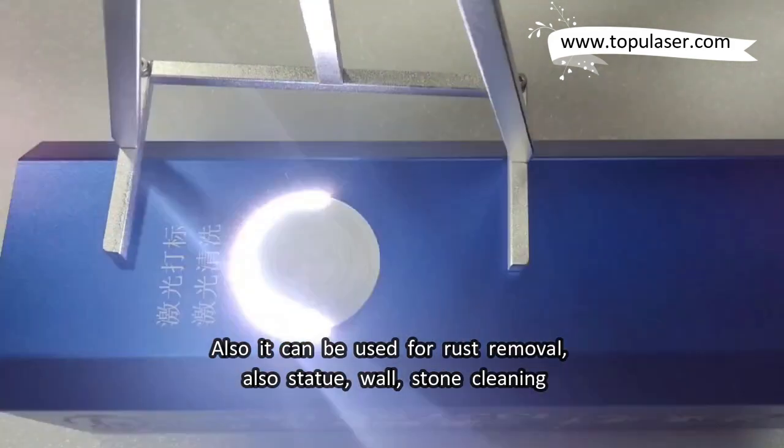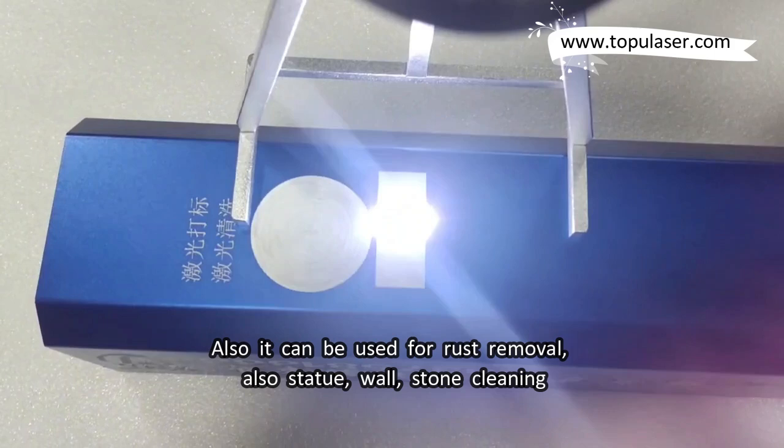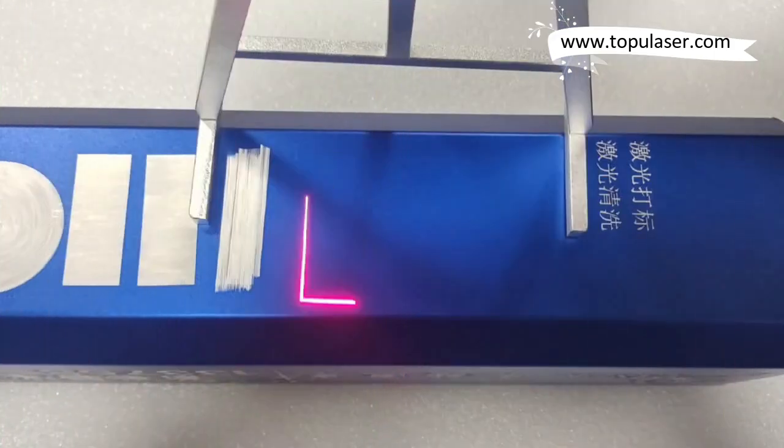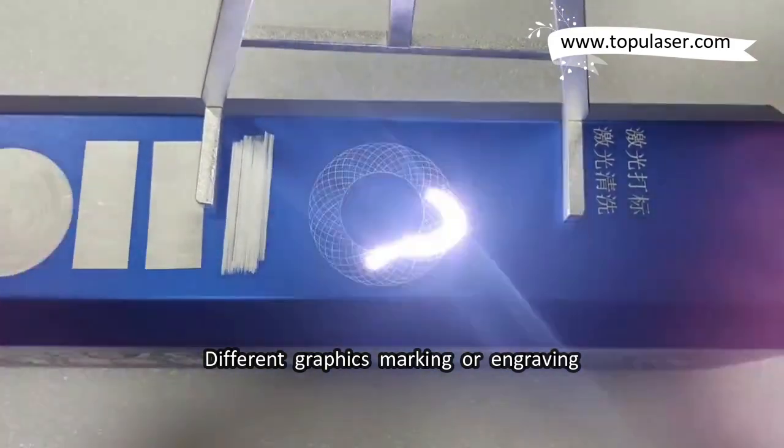Also it can be used for rust removal, as well as statue, wall, and stone cleaning. Different graphics marking or engraving is also supported.